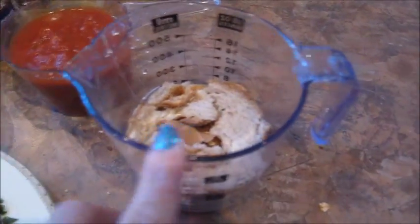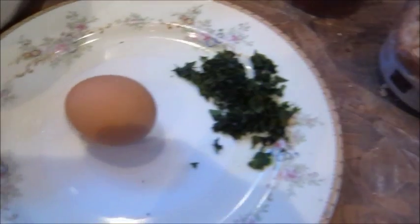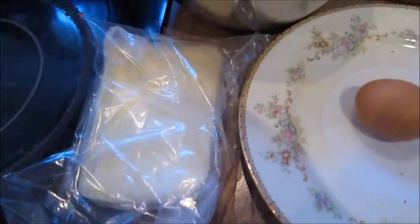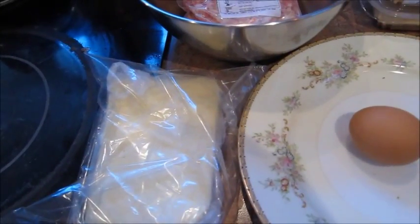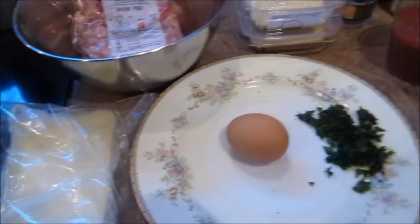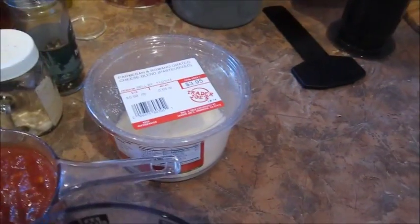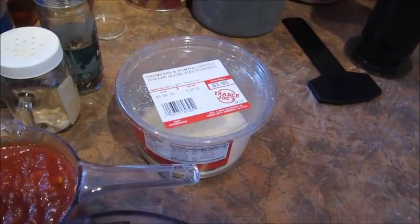This is two slices of bread that is currently soaking in some milk. A tablespoon of fresh parsley, one egg, and we want some cheese — I would go for either sliced provolone or mozzarella, both would be very delicious. And the last thing is some grated cheese; this is a Parmesan Romano blend.